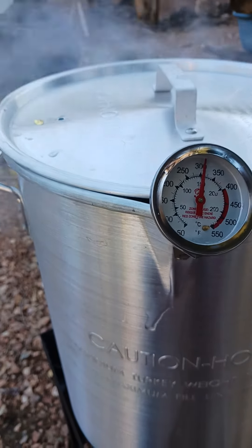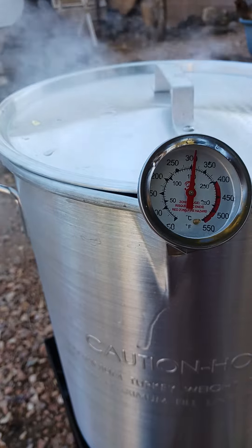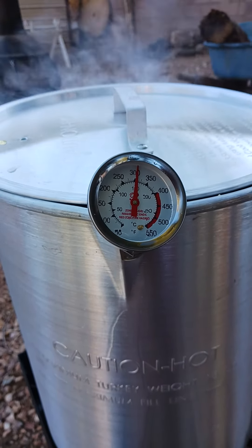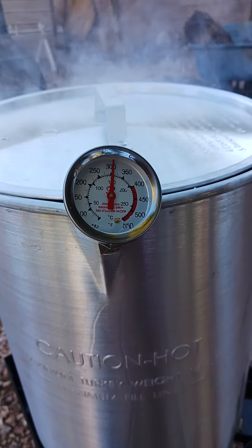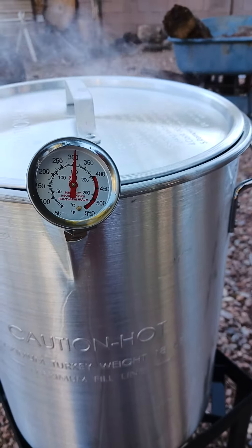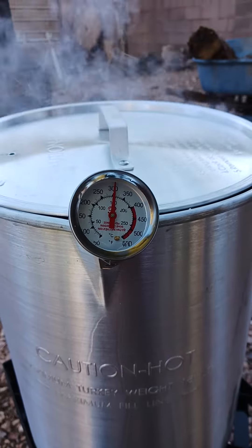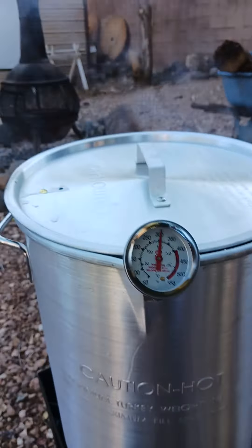Alright, we'll let that sucker get back up to around 325-ish. We'll let her set for almost an hour. It's a 16 pound turkey, should take roughly an hour, an hour and 10 minutes maybe. We'll bring you back either when it blows up because it's on fire, or it's done — one or the other.